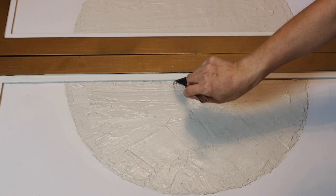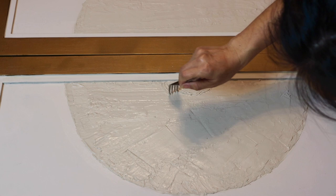I use the fork to create the pattern and wipe off the joint compound on the fork after each stroke. Then clean up the edges with a paper towel.